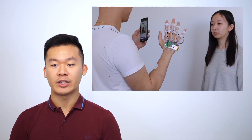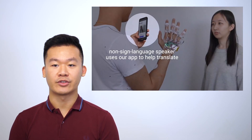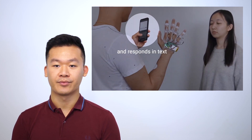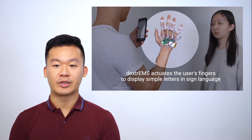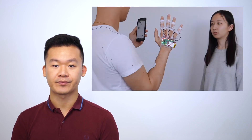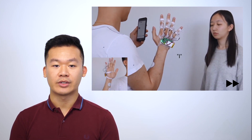On the right side, we have a person with hearing impairment spelling out 'what's your major' in American Sign Language. The person on the left does not understand sign language and uses their smartphone to translate the question, then types in their response. Dextrems interprets the message and starts spelling out the letters by actuating the user's fingers. We can see a letter H being spelled out, then C, and finally I.